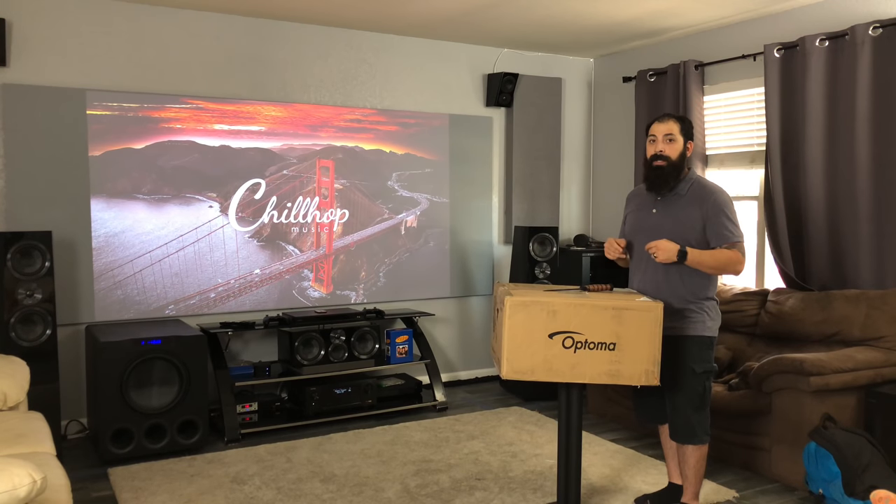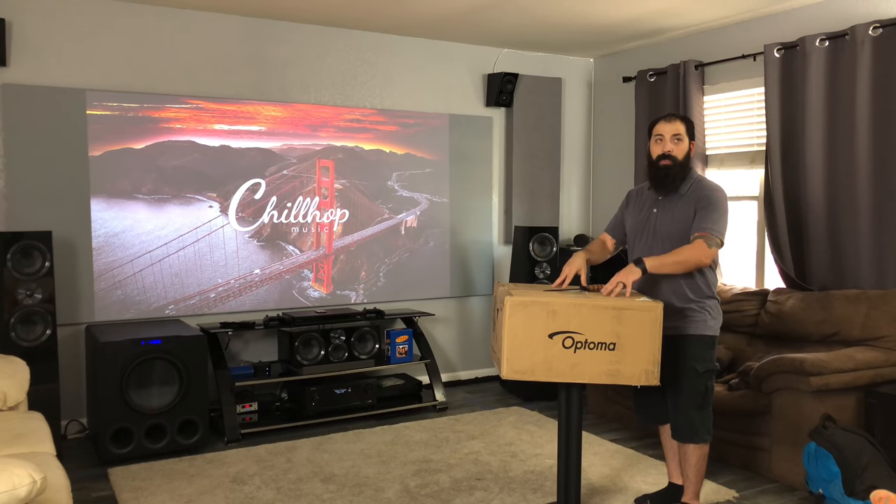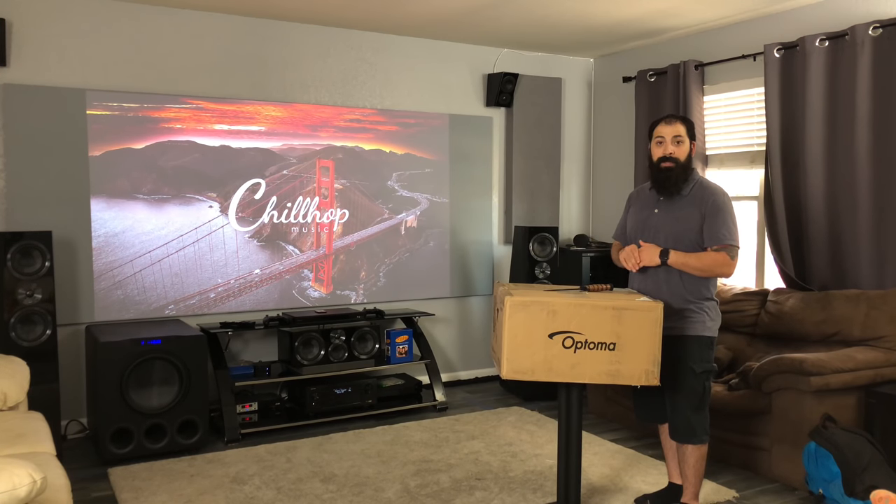And whenever I do my comparison, I'll be able to use this screen for comparisons with the projectors. There's a lot of stuff coming, so stay tuned, guys. I'm going to go ahead and get this unboxing right now, okay? Right after this.